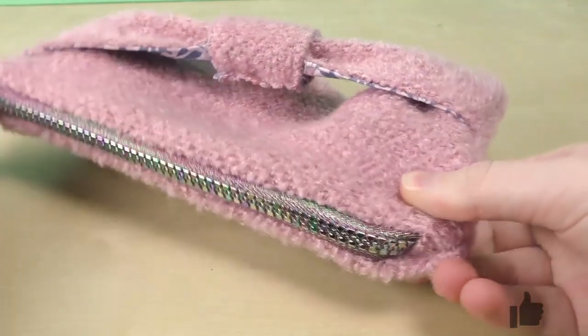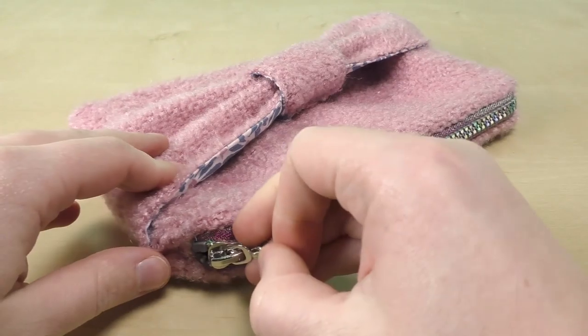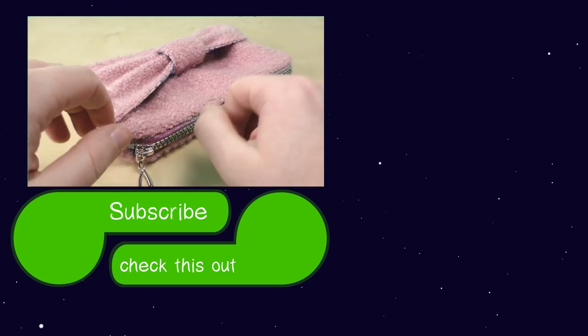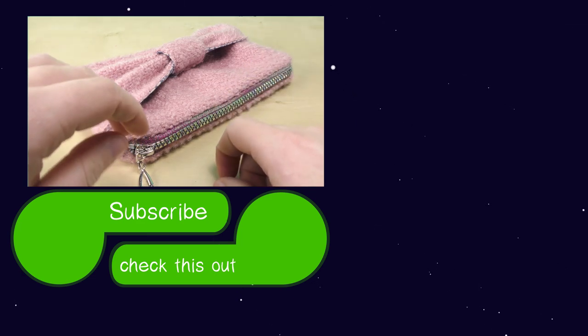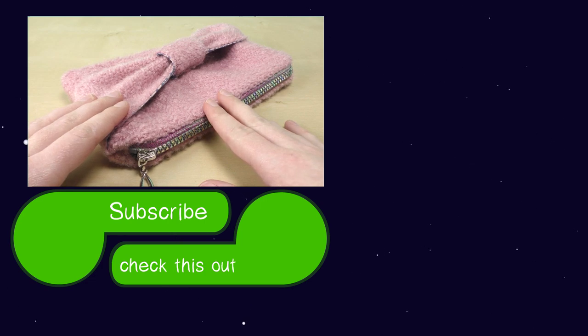I hope you guys enjoyed! Feel free to give a thumbs up if you did and let us know what you liked. If you have any questions the comment section is open. Thanks for watching — I hope you enjoyed the project and I hope to see you in our next one. Until then, I wish you a wonderful day. Bye!